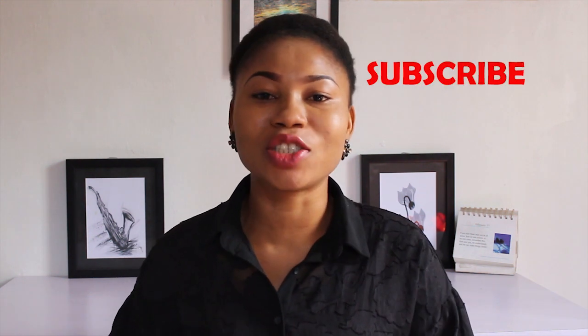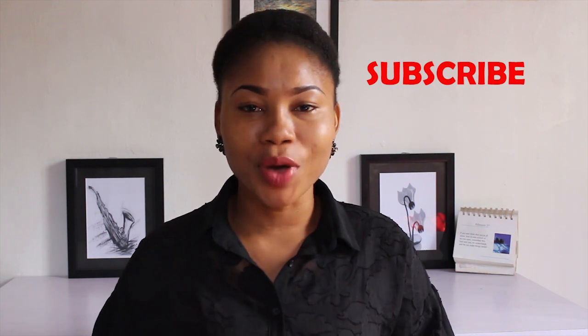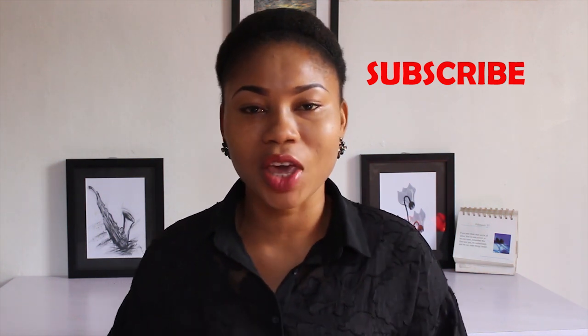Hello guys, welcome to my channel. I'm so excited to have you stop by. If you are new to the channel, you are very much welcome. Please do not forget to subscribe to my channel and turn on the notification bell to always be the first to get notifications when new videos are uploaded. So I have a very interesting video, a highly requested one. Guys, I want to thank you for all your feedbacks — you've been amazing.